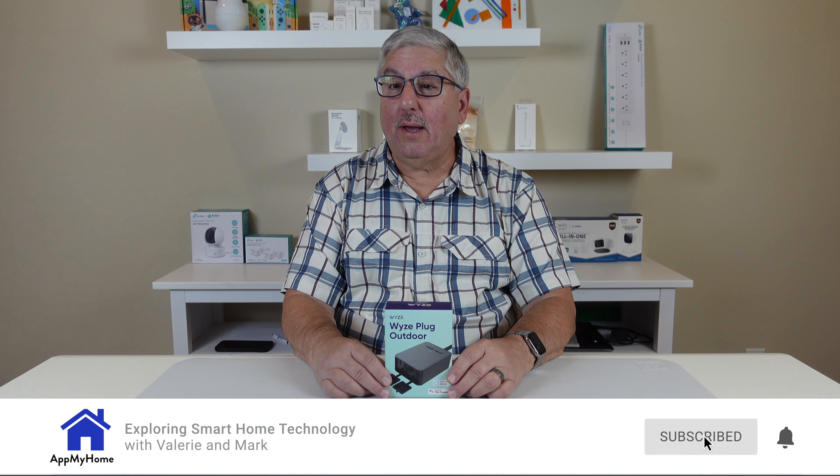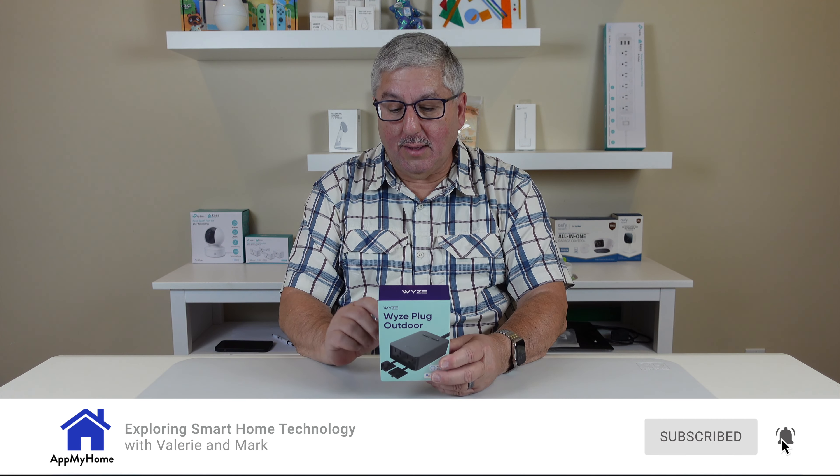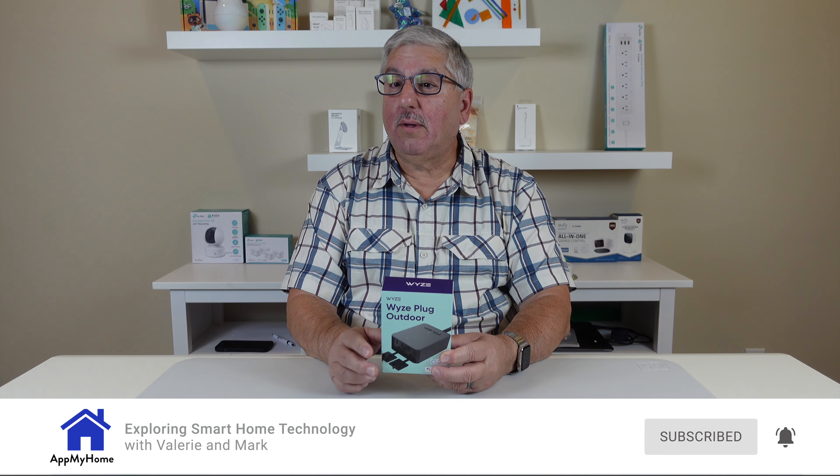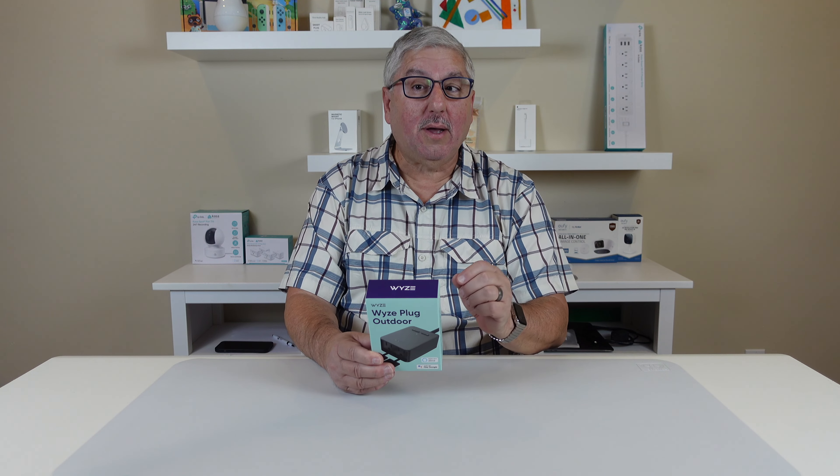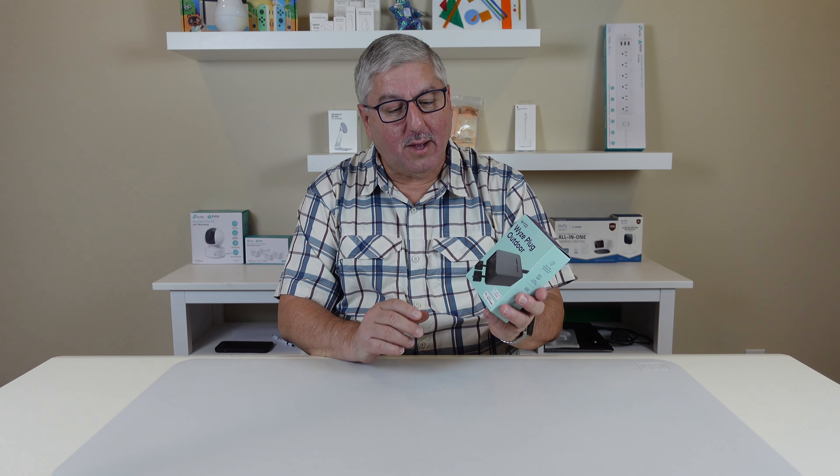Hi, I'm Mark with AtmaHome and today we're going to take a quick look at the Wyze Plug Outdoor. Now that's not the Wyze Outdoor Plug, that's the Wyze Plug Outdoor — that's the way they label it. So let's take a look.